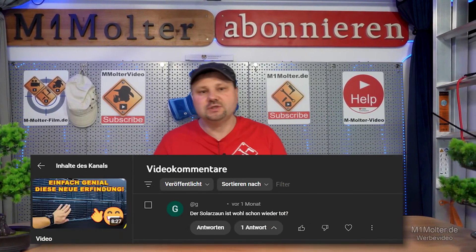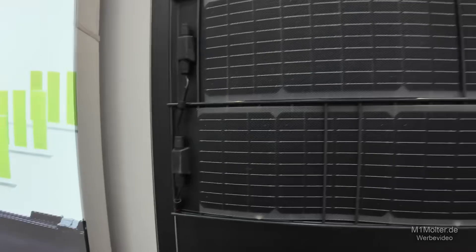Last year at InderSolar in Munich, I filmed something. Together with Stefan, I introduced the SunBooster Vertical to you.